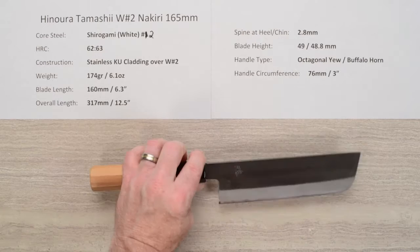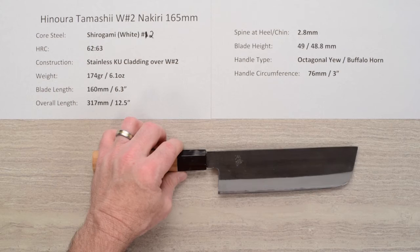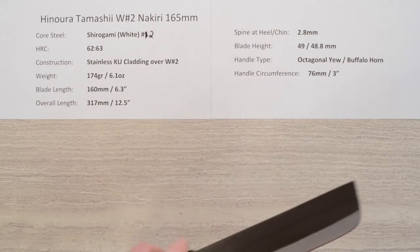This Hinoura line of knives is very high quality. They're really well-crafted knives and as soon as you pull it out of the box you can just tell this knife has some high quality craftsmanship to it. It just feels that way — it's a very well-made knife. No ifs, ands, or buts about it.